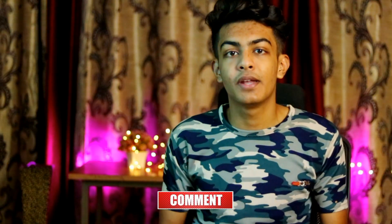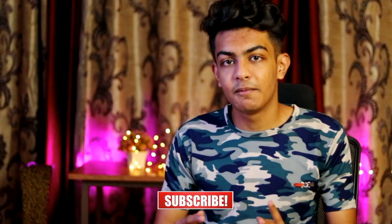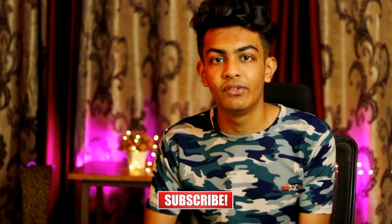I hope you guys liked the video. Please like, subscribe, and press the bell icon so you don't miss any updates. I will see you in the next video — thank you so much for watching, bye!